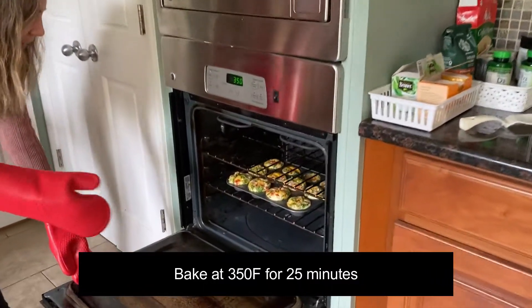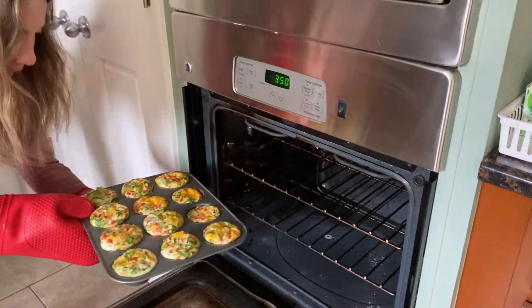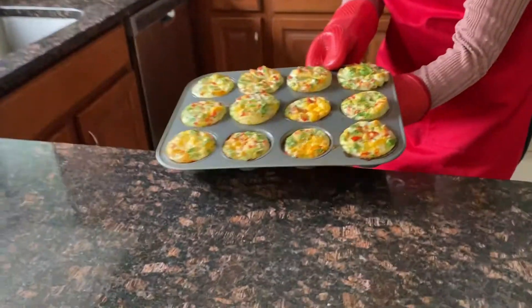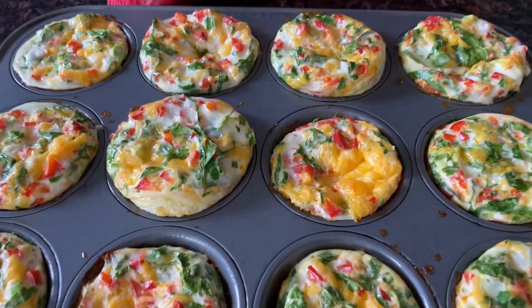Look at them — they look amazing! Let's take them out and let them cool a little bit and then I'll try them. Look how good they look. Delicious.